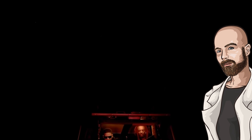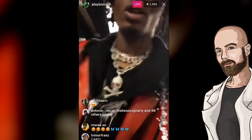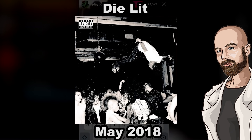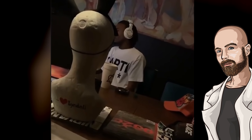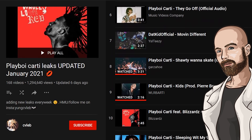Playboy Carti recently dropped his long-awaited sophomore album entitled Whole Lotta Red. His work on the project began roughly two years prior to its release. He announced the album back in 2018 on IG Live, shortly after the release of Die Lit. The road to Whole Lotta Red was a troubled one, as oftentimes when Carti would be recording songs for the project, the files would leak online before the tracks were even finished.